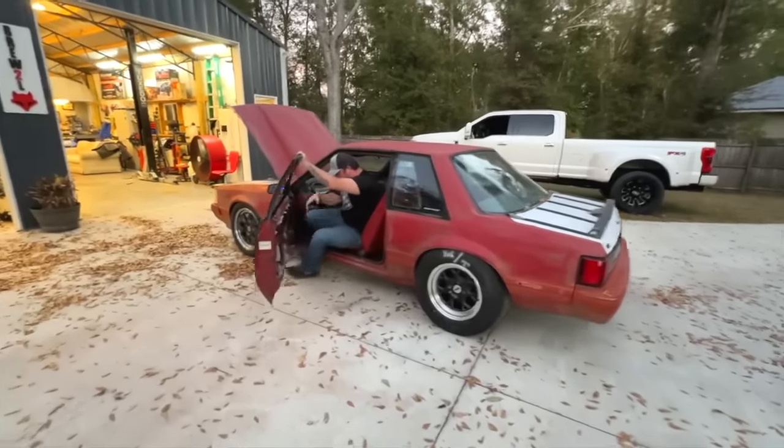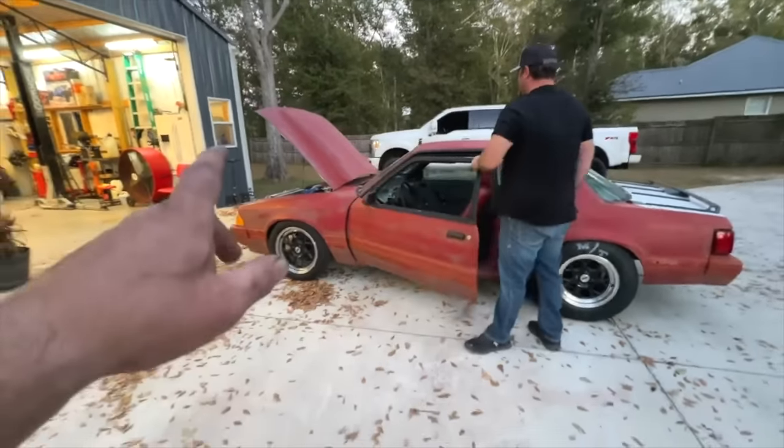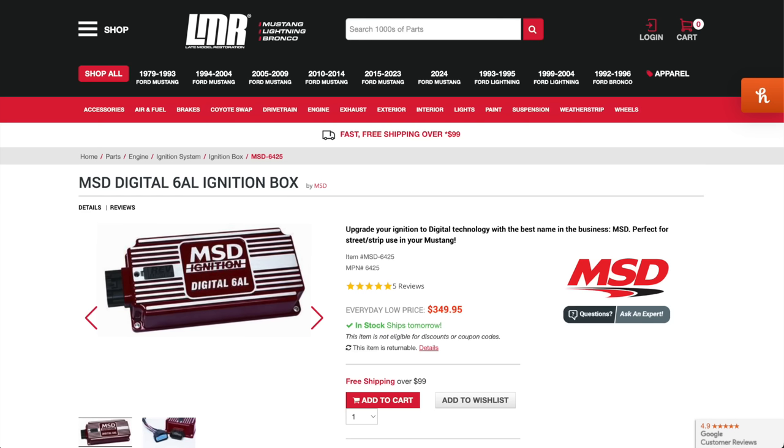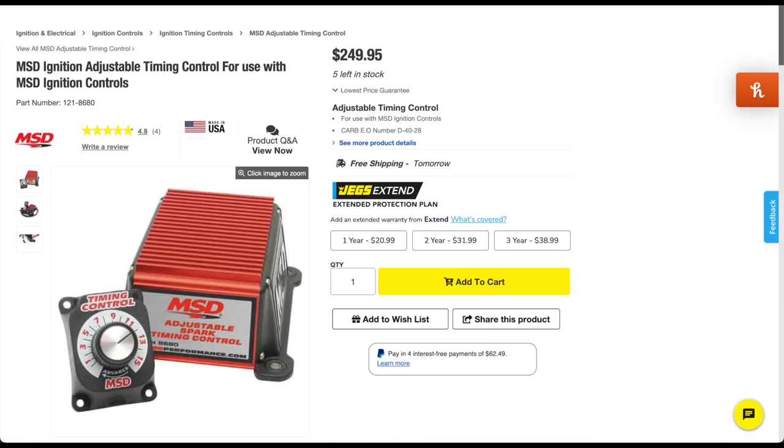You have a couple of different options for timing with nitrous. You can loosen the distributor and back your timing down to where you need it, but then your car is going to be sluggish on motor when you're just driving around. Or you can buy an MSD setup — probably the most common — like a 6AL box, an MSD distributor, and a timing retard box. That'll allow you to have a knob to increase timing when you're on motor and want the extra power, then turn the knob down to retard the timing and spray nitrous safely. That's an option, but it's expensive and honestly not that easy to wire up.